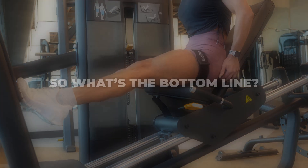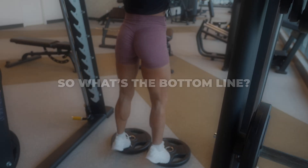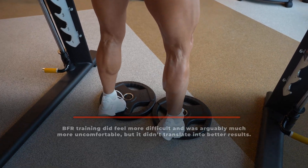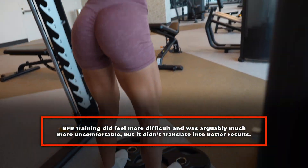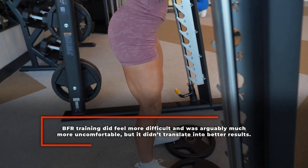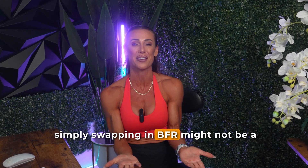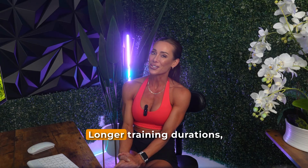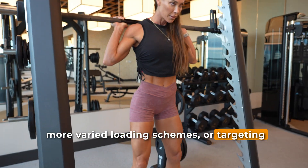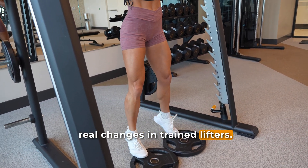So what is the bottom line? In resistance trained individuals, neither high load calf training nor low load BFR training led to significant muscle growth over six weeks. BFR training did feel more difficult and was arguably much more uncomfortable, but it didn't translate to better results. So if you're struggling to grow your calves, this study suggests that simply swapping in BFR might not be a magic fix. Longer training durations, higher training volumes, more varied loading schemes, or targeting different calf movements may be necessary to see real changes in trained lifters.